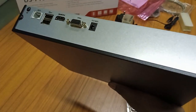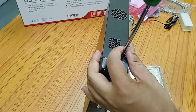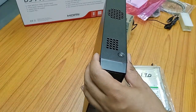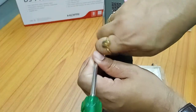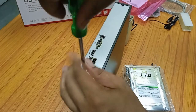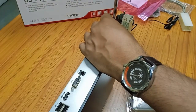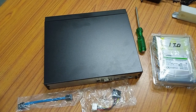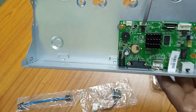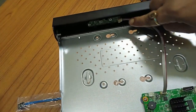I am now opening the screws on the NVR. Now we have already opened the cabinet. As you can see inside, there is a video processing board and a front panel connector which connects to the front panel.